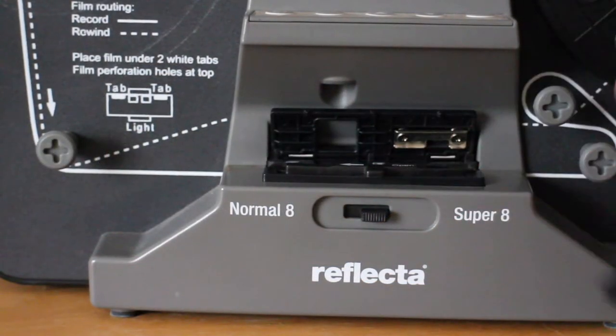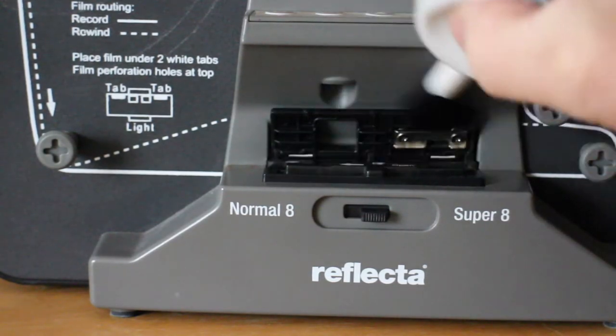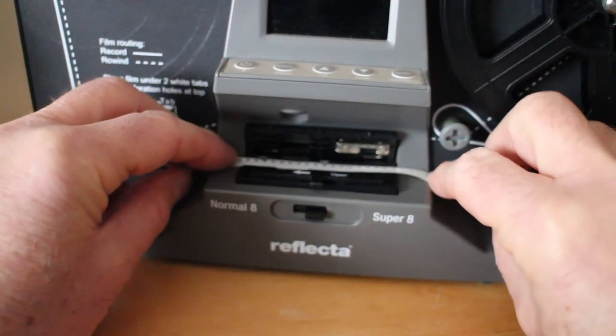Next I brush and blow away any potential dust and dirt, and line the film up through the scanner gate, making sure that the sprocket hole edge of the film is placed under the white tabs.